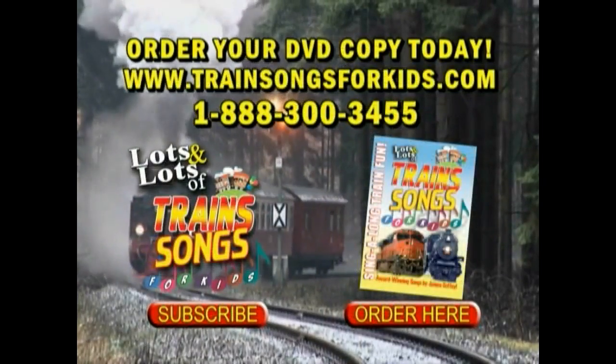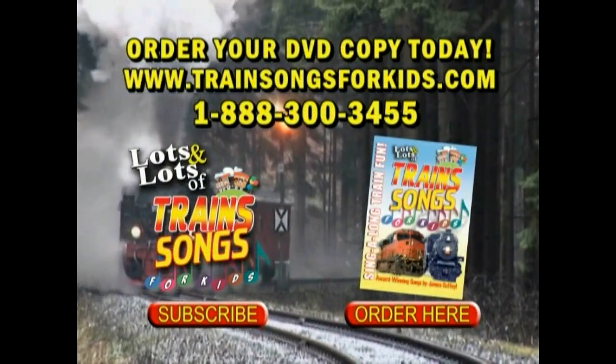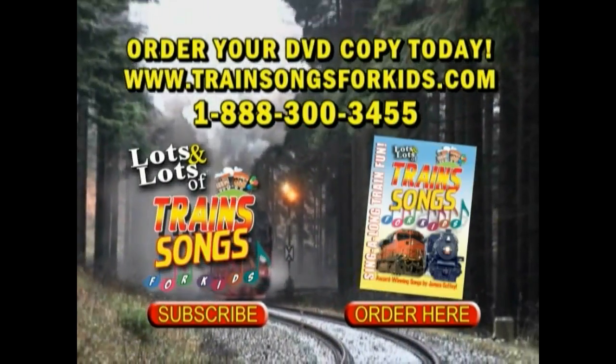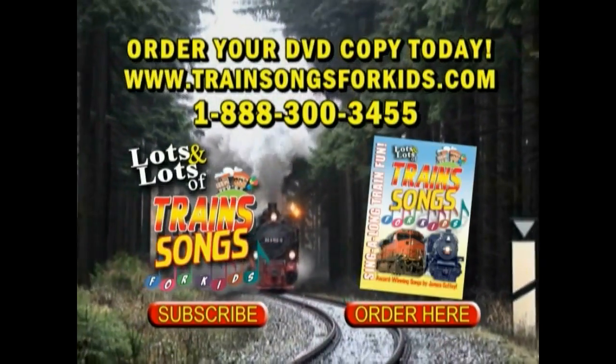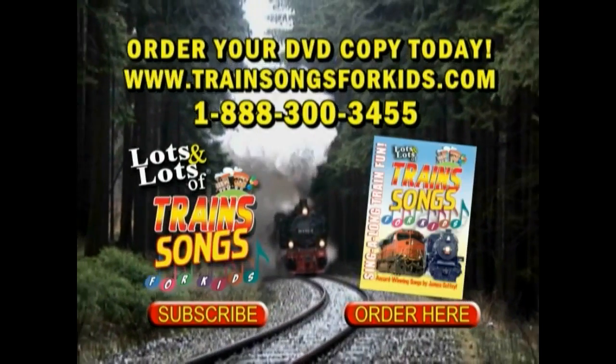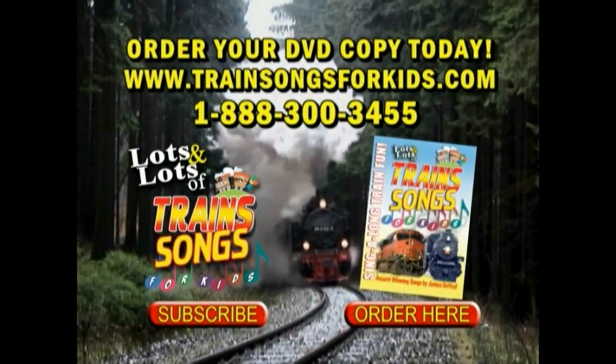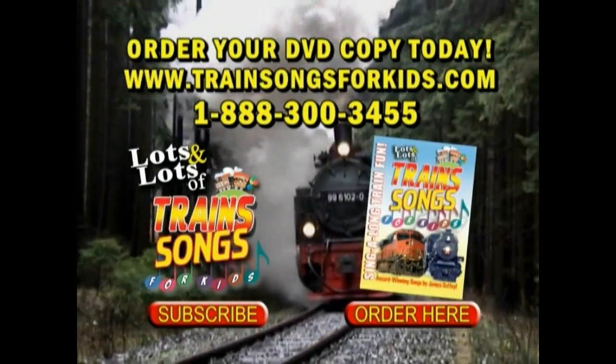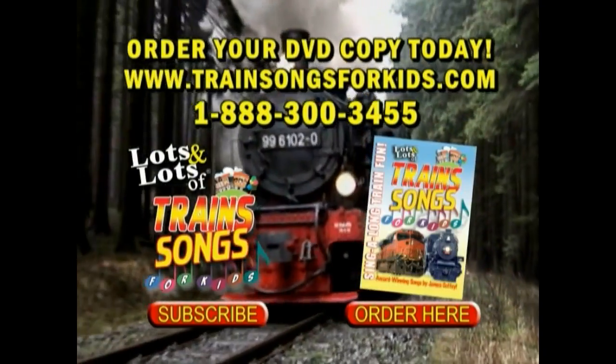This video clip plus 21 other train videos are available in our 60-minute DVD, Lots and Lots of Trains, Songs for Kids. For more information or to order your own copy of the DVD, call our toll-free number, visit our website, or just click on the button below. Don't forget to subscribe or share. And thanks for watching.